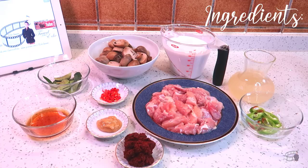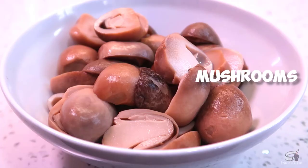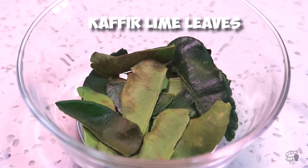Here are the ingredients: 400 grams of chicken thigh or chicken breast, cleaned and cut in bite-sized pieces. 2 cans of straw mushrooms, drained and cut in half. 5 pieces of kaffir lime leaves, washed and slightly torn.